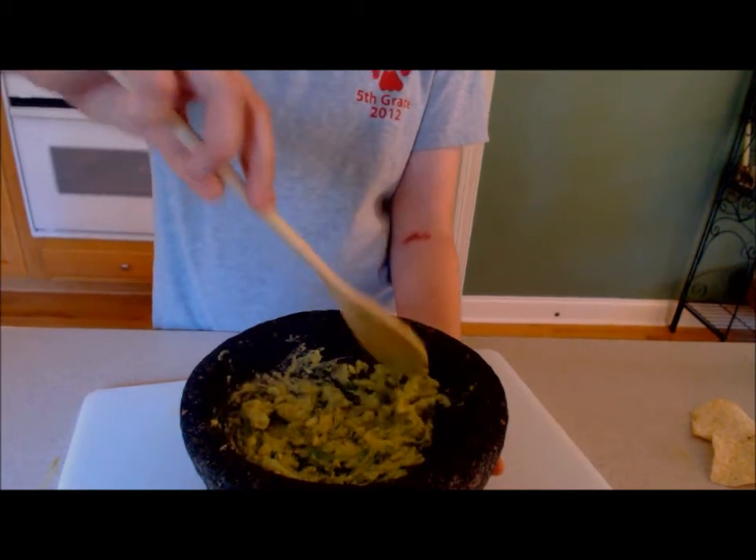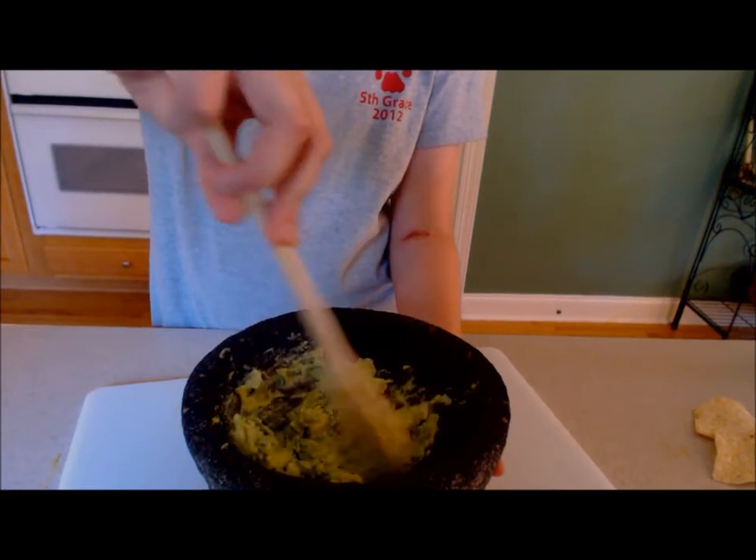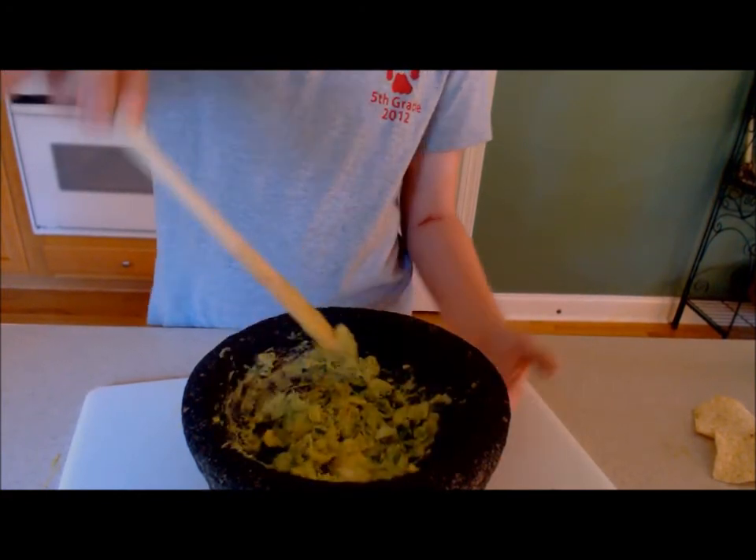Stir it a little bit more so it becomes nice and creamy. Well, I think our delicious dip is getting ready to eat.